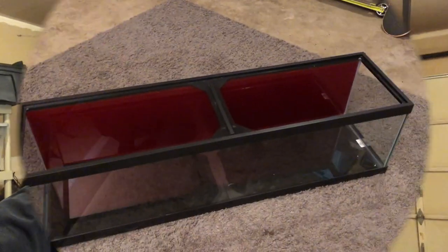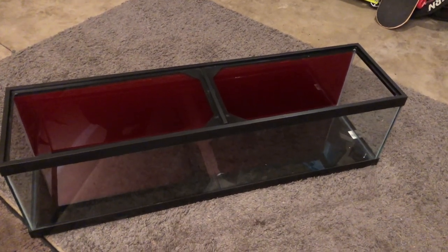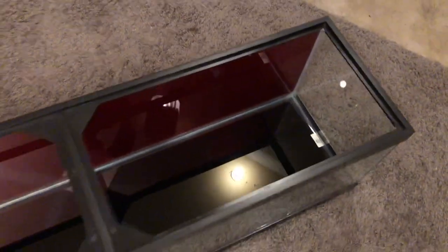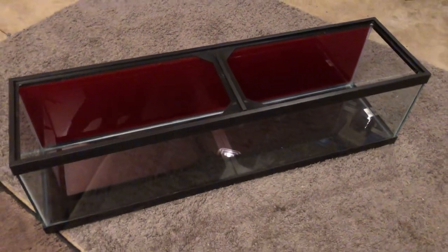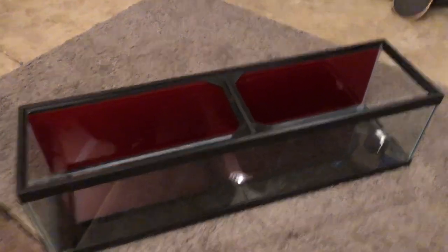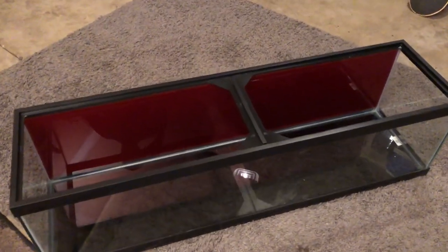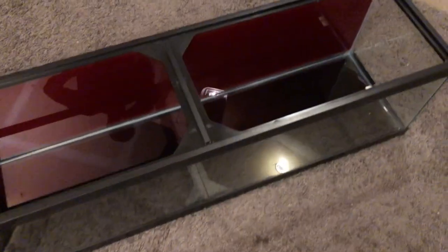Hey, what's going on everybody, Jason here. This is part two, it's gonna be probably the best one — making the stand. I got a bunch of wooden stuff, we're gonna make the stand in this video. But before we do, let me show you what I did with the tank here. So here is the 33 long and I went ahead and painted the bottom black. I'm still not entirely sure whether I want to make it a bare bottom or not, but just in case I painted it black so I don't have to shove that towel underneath. Also painted the back a metal flake red.